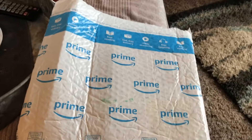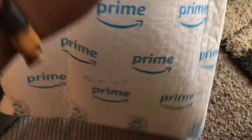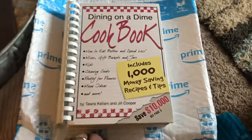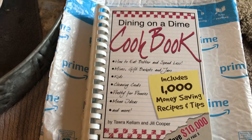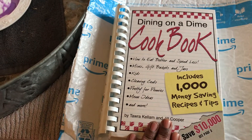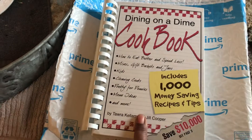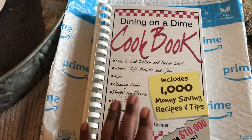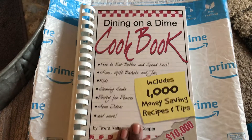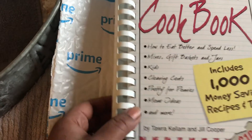Ding dong, we're doing a mail call here! The Amazon Prime truck pulled up — and this is an early birthday gift from my son to me. Look what we have, guys! I can't remember the gentleman's name — he's in our playlist and he was making laundry soap from this book — but after doing some research I see that a lot of homesteaders use this book. We have the Dining on a Dime Cookbook!